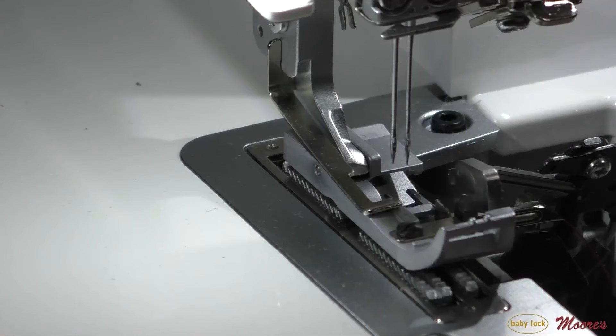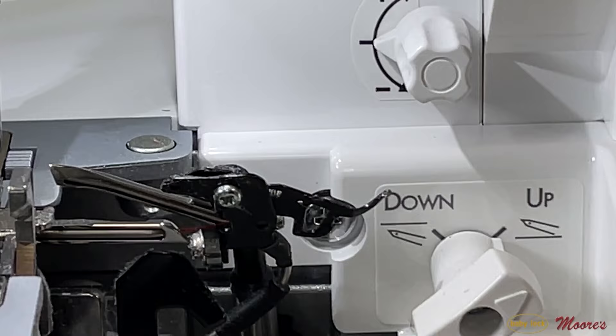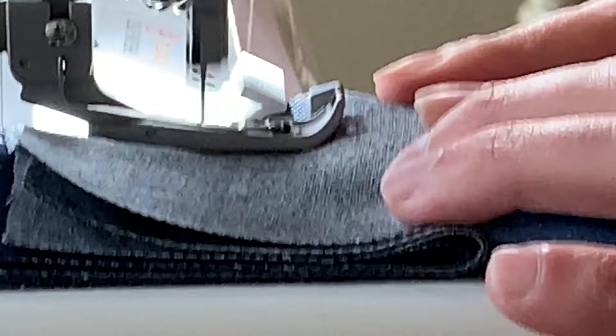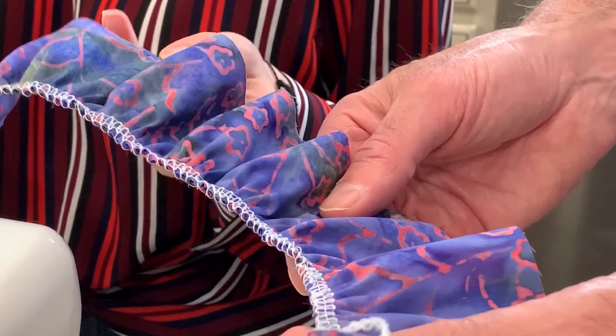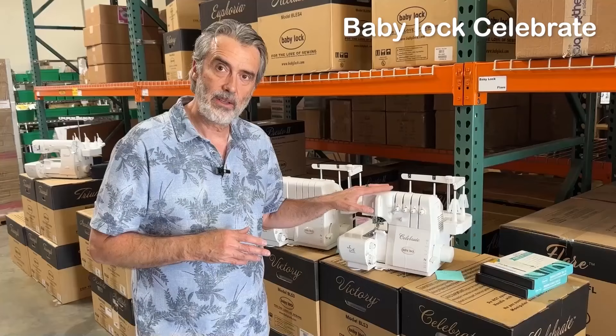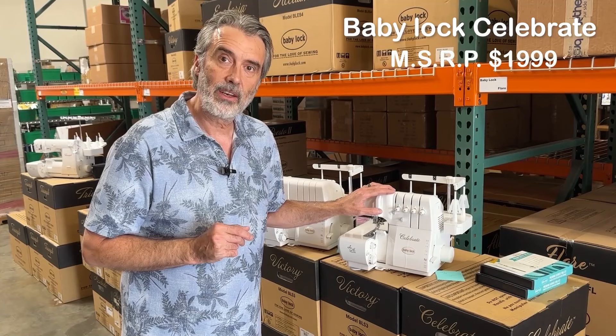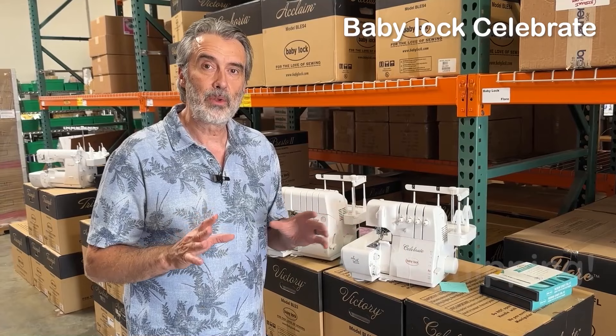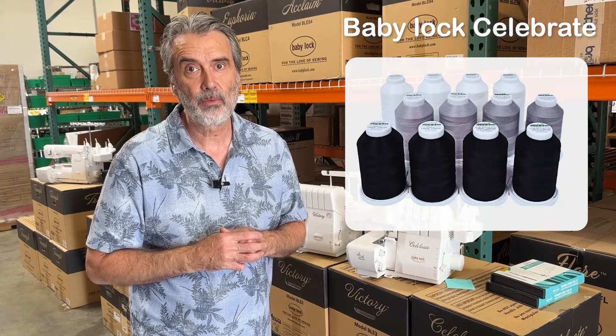Let's start with the Baby Lock Celebrate. This has their original air threading where it threads both loopers with air. It does have a needle threader that works beautifully. This is a four-thread serger which does beautiful work on knits and even heavier fabric. It has differential feed for control of the fabric as well as for gathering, and an instant rolled hem — I just turn a lever and it instantly changes configuration. The Baby Lock Celebrate has a regular retail price of $1,999, on sale for $999. We have interest-free payments, free shipping, and for a limited time a bonus of Madeira AeroLock thread, specifically designed for air threading sergers.